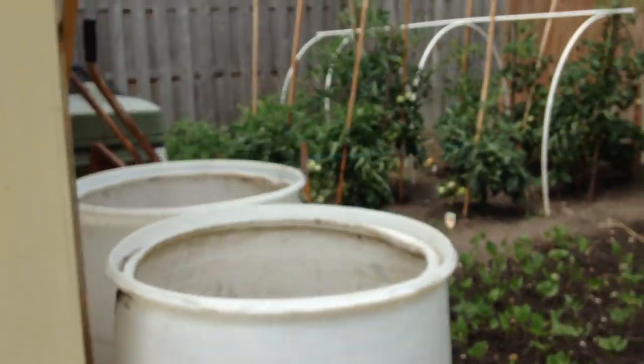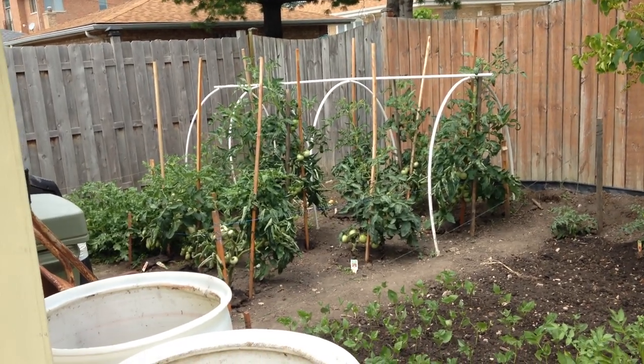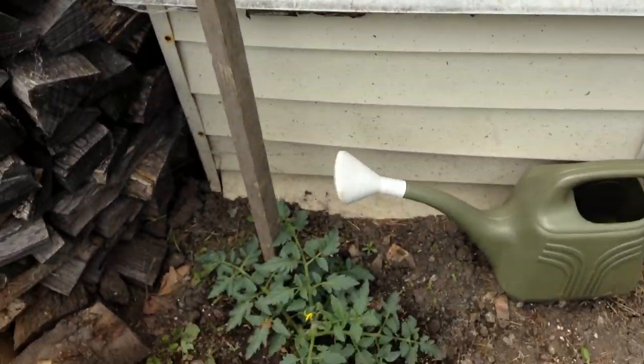All the tomatoes over there that you can see — they're showing. Those are mostly hand pollinated. There were a couple that I didn't hand pollinate that formed, but my yields have doubled since I started hand pollinating and it really, really is effective.